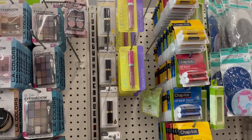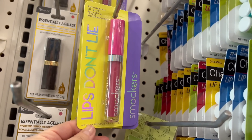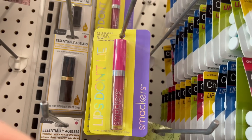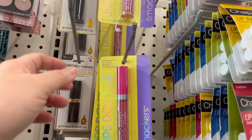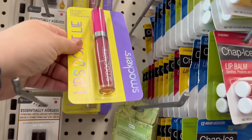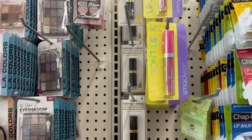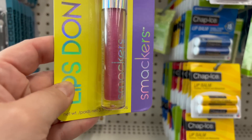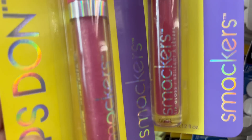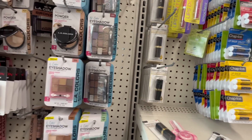I found one of my wish list finds in the makeup area — these are the Smucker Lips, it says 'Lips Don't Lie' and it's a hydrating lip gloss. It's been a long day guys. They have this in two different colors at my location — this one's like a darker pink, and then I got over here in my cart this one which is like a lighter pink. This one's more glittery than that one, so I picked up this one.